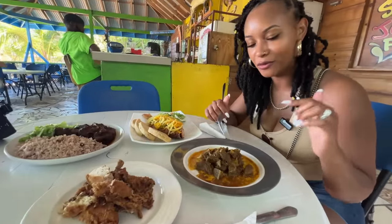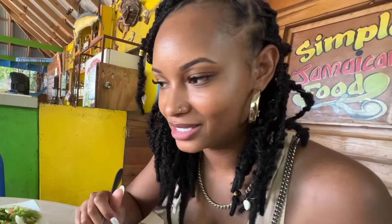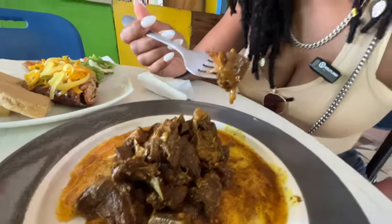I'm gonna start off with the curry goat. It looks magnificent. Oh look at this, it's so tender. My mouth is watering right now.